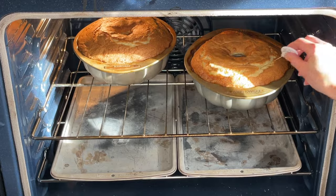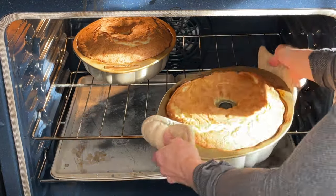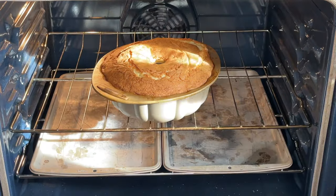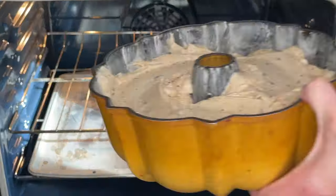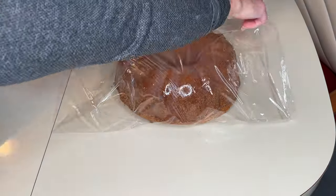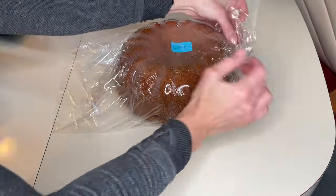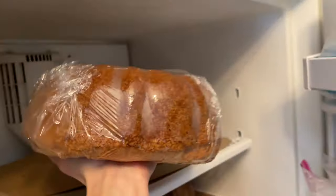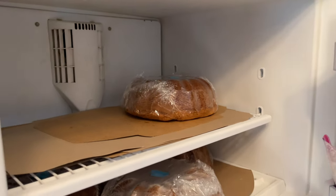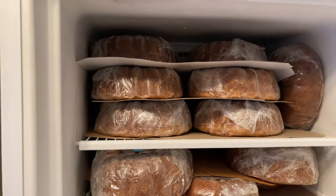To start, I do bake all of the cakes, and I do have a video linked in my recipe ebook where I go through the whole process. So I take some out and put other ones in. I let them cool for 20 minutes, then I flip them upside down on a piece of food safe plastic, wrap them up and always label the flavor because you will never remember. Then I stick them in the freezer overnight, and I let them completely freeze before I stack them so they don't get squished.